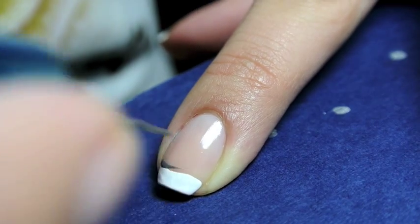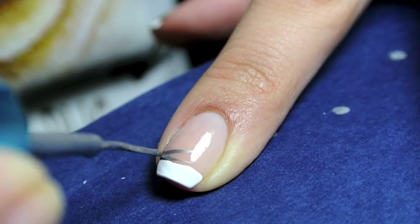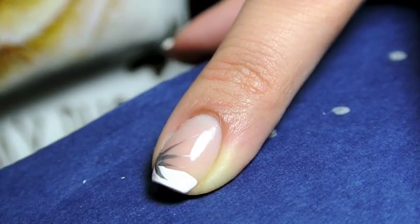To create the salon effect, I anchor my nail art brush on the side of the fingernail and swoop it out into 4 lines in silver.